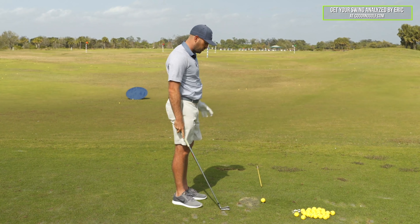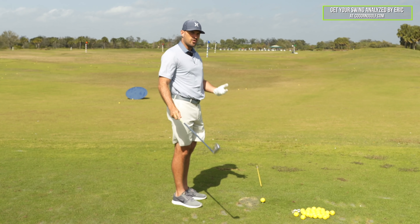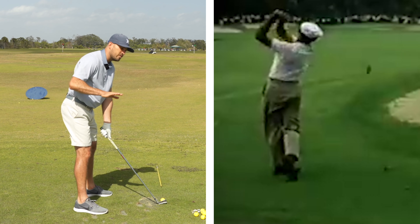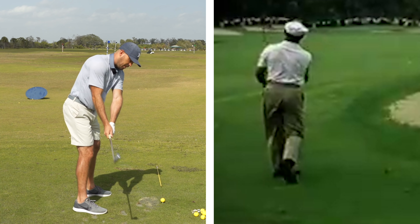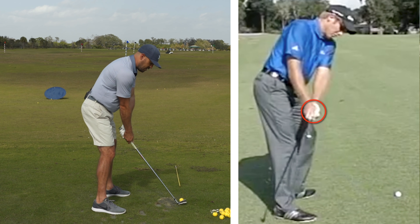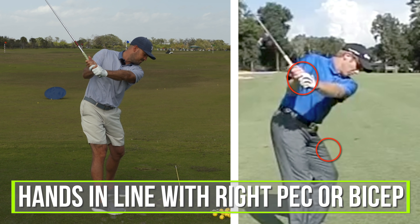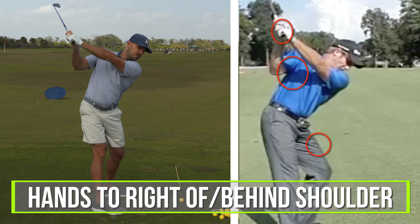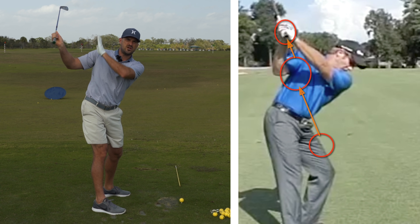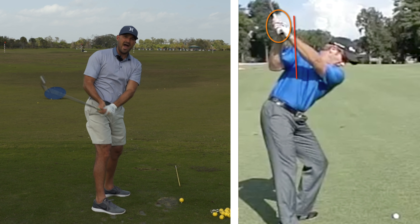What are the checkpoints? The Hogan video is hard to see, so we use Robert Rock from down the line and Grant — one with the driver, one with the iron. When the club gets roughly parallel to the ground, the hands should be basically over the toes or balls of the feet. Second checkpoint: when the arm gets parallel to the ground, hands should be in line with the right pec or right bicep. By the top of the swing, the hands should be to the right of or behind the shoulder. That's a nice checkpoint.